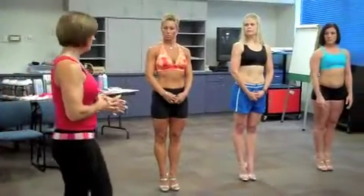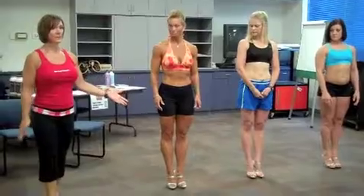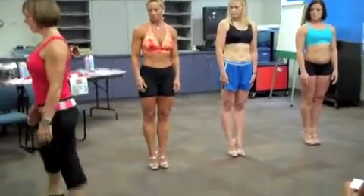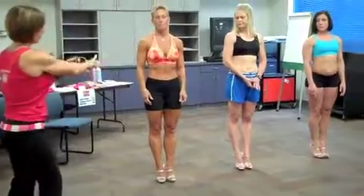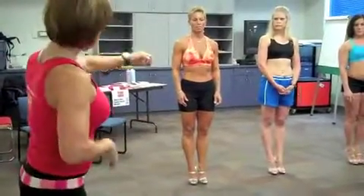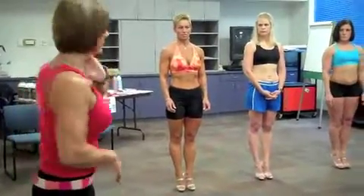Part of your posing practice to begin with would also just be your transitions — your feet. Doing that step, pivoting, pulling it in. Step, pivot, pull it in without worrying about the rest of your body. The same thing with your model pose: practice that foot movement, and then go into practicing the whole thing together, so that you're not trying to think of too many things at one time.